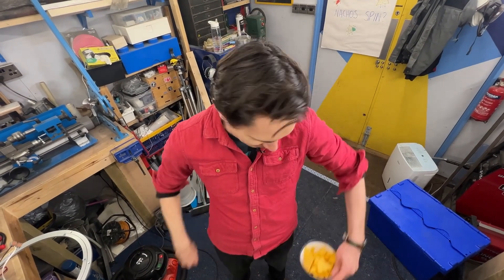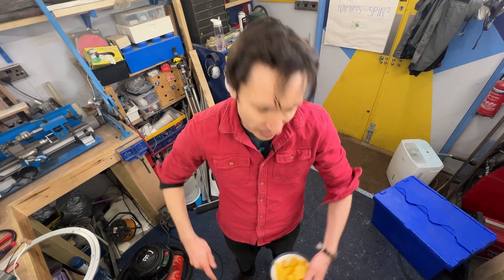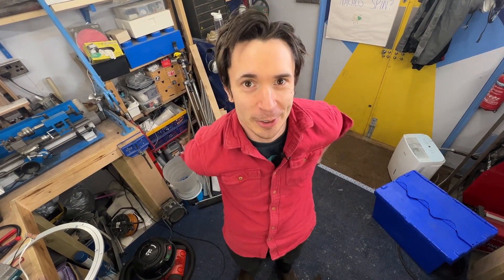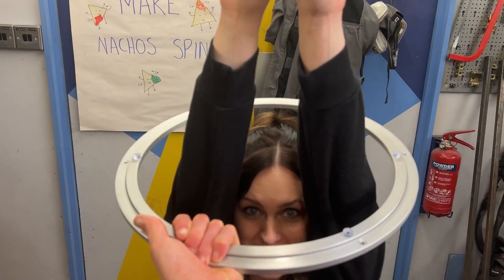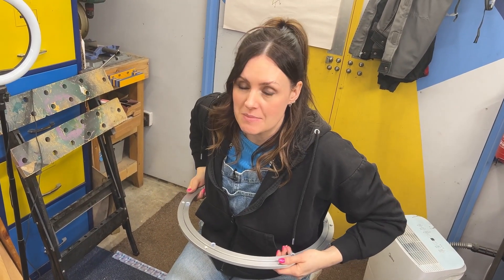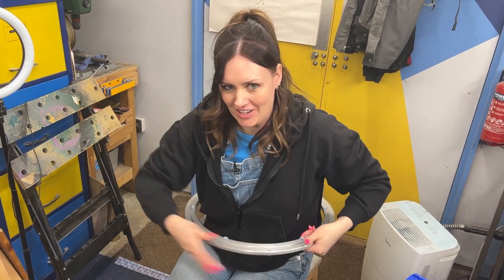Harmony's nacho belt has several spinning bowls of nachos, so we need to work out a way to effectively and automatically spin some nachos at some kind of speed while we can still catch them and eat them. This is a turntable bearing, often used in restaurants to spin food on the table. We're hoping to use this to turn Harmony's nacho belt, and we'll probably use a motor to make it spin automatically, turning the nachos.